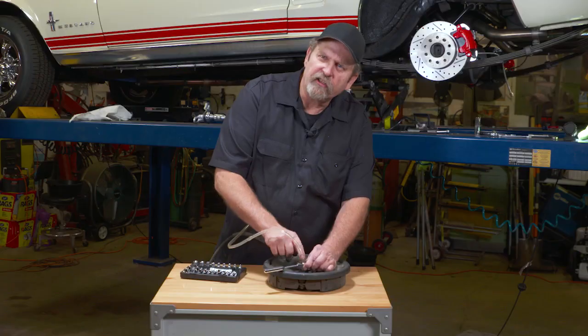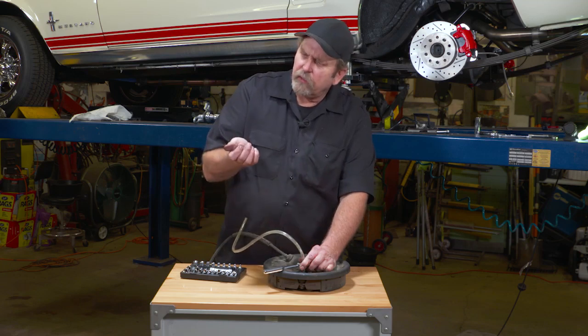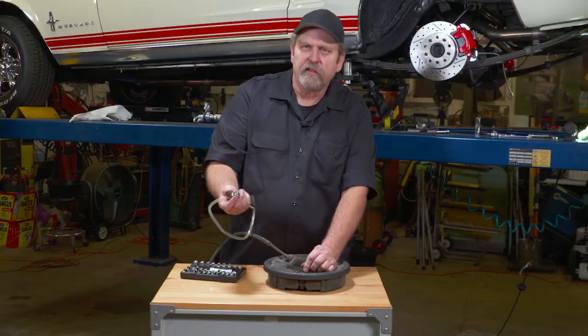What I like about this is they're six-point sockets, so it eliminates the risk of rounding off the corners of your bleeder. When you're all done, simply pull it off.